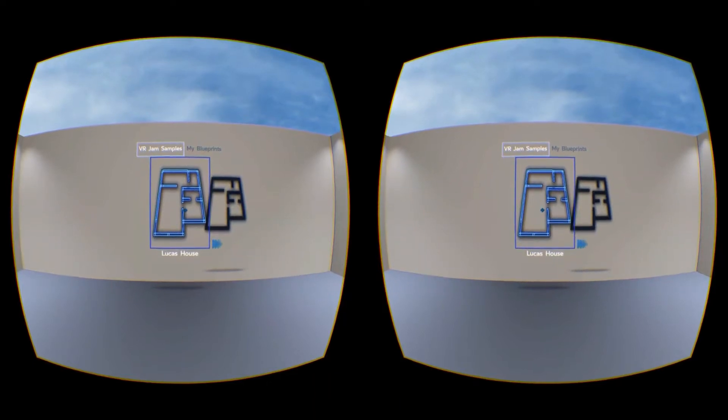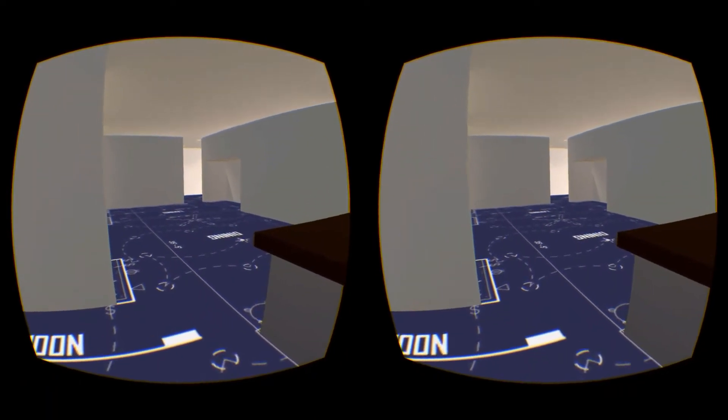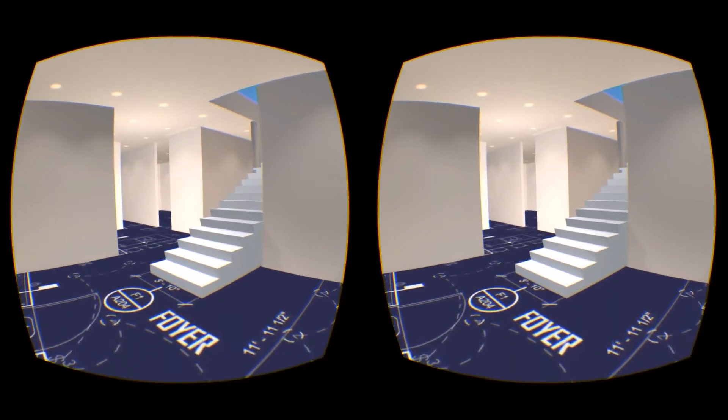My favorite scene is the Lucas House — let's check it out. You will see the floor is the blueprint while the walls are placed on top in life-size perspective. Blueprints have never been seen this way before.